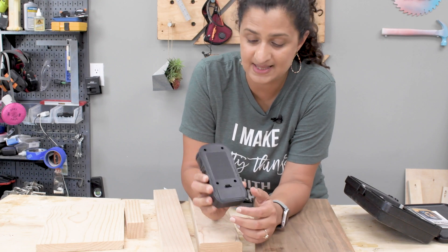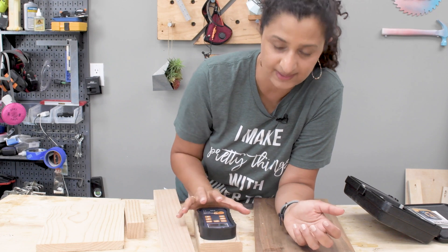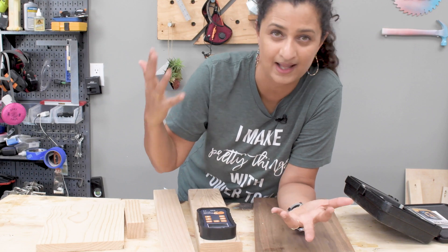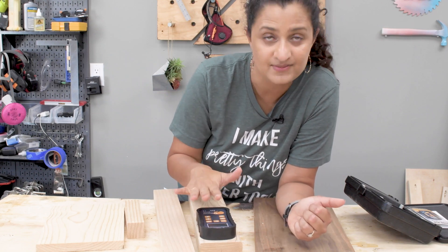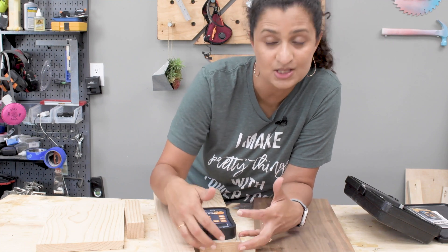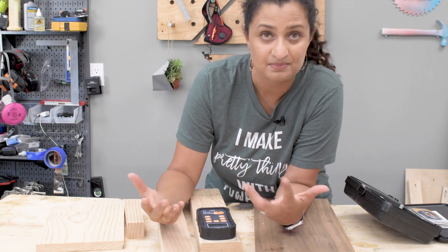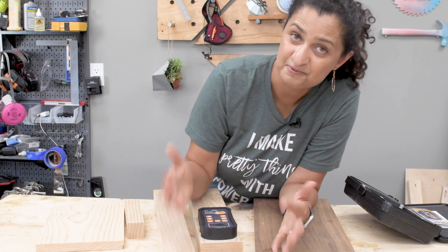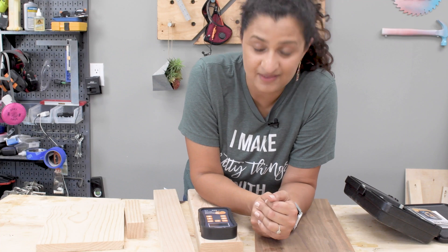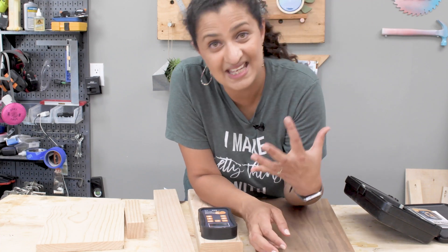The pinless meter has a pad on the back that sends electromagnetic waves into the boards, does its measurements and calculations, and gives you the moisture content reading. Because it's sending electromagnetic waves into the board, it can go pretty deep — up to three quarters of an inch deep — and give you really accurate readings of the moisture content inside the board.